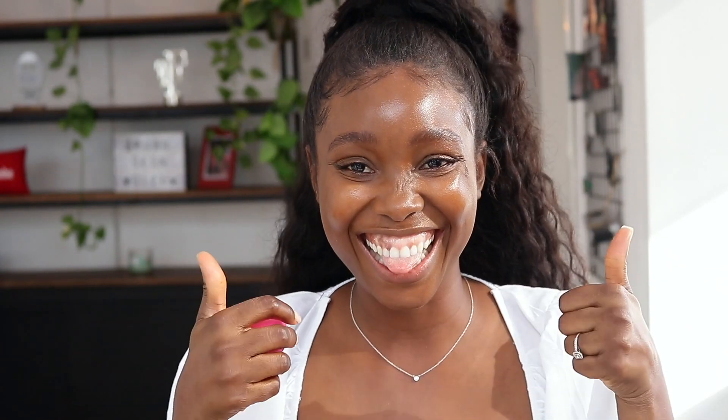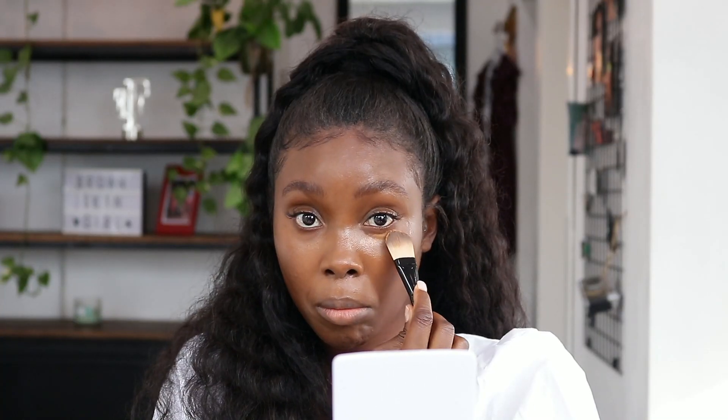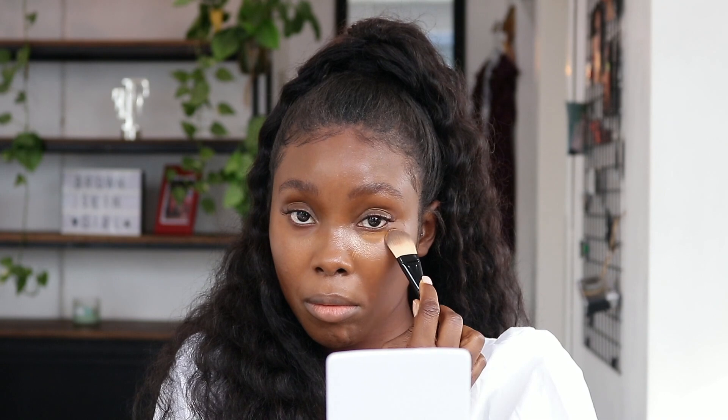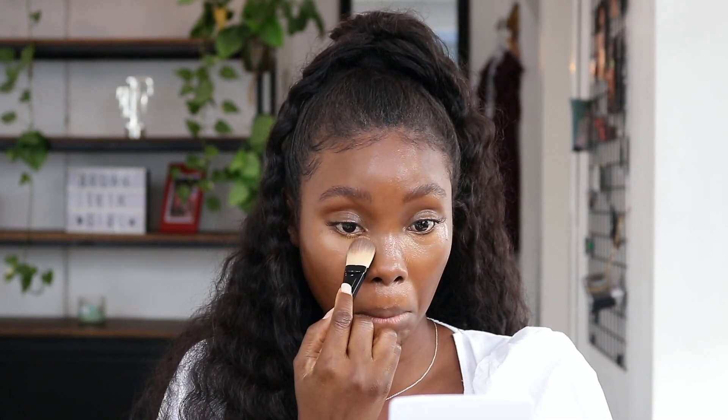I'm going in with the Glossier Stretch Concealer using this Lancome brush — this is in the shade G4. I'm just going to apply that under my eyes and use that to highlight my face.